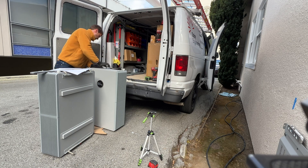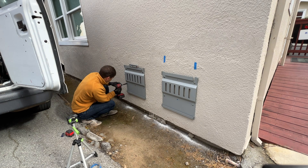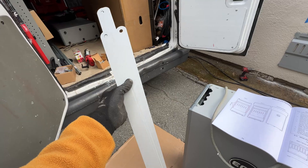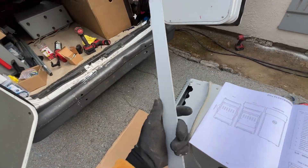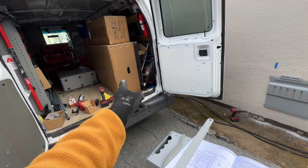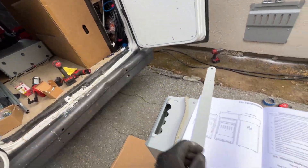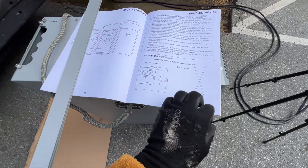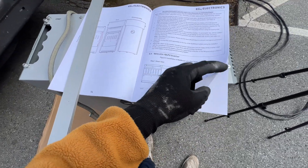Now we can remove the mounting plate from the second battery and install it on the wall. In the package with the battery we're getting these straps or metal plates, and those metal plates are for LuxPower 12K or EG4 18K installation — they show us the distance where to install the inverter mounts.